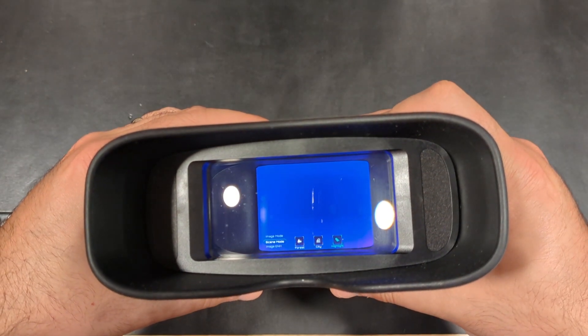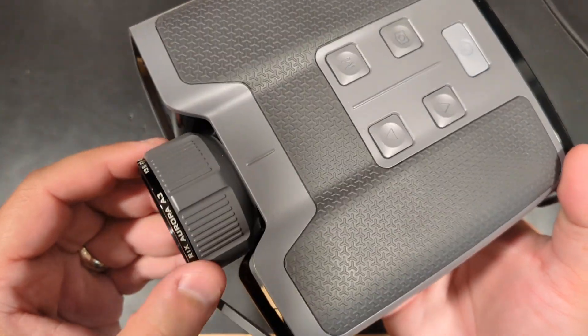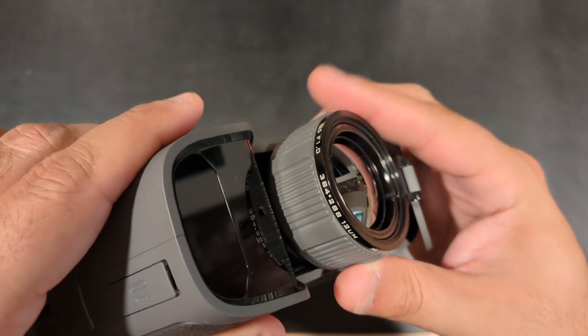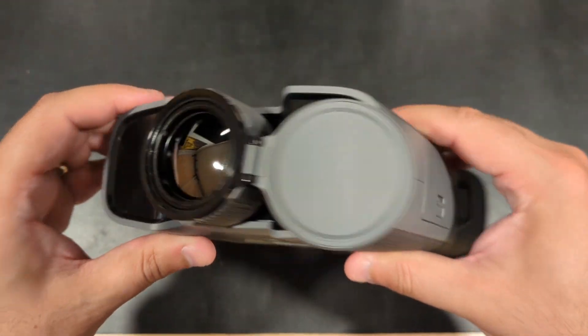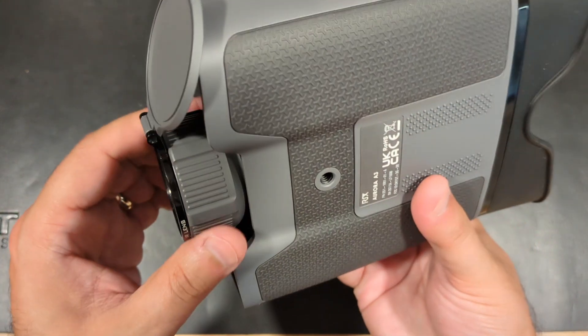The image quality is excellent as well, with a 35mm f1.0 infrared lens, 384 by 288 resolution sensor, along with a generously sized 2.7 inch 768 by 576 screen resolution. Everything is super crisp and clear with an easy to use manual ring focus.